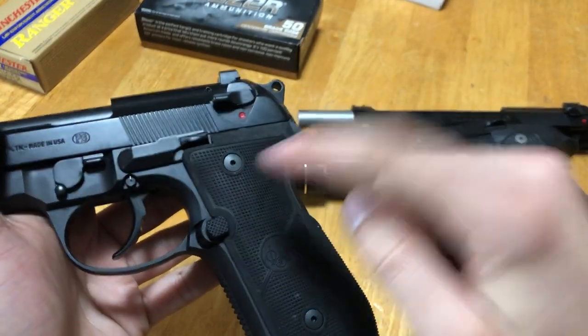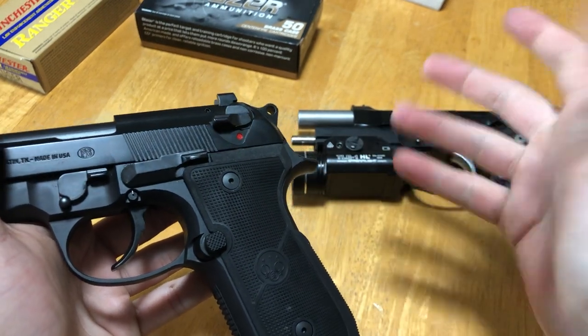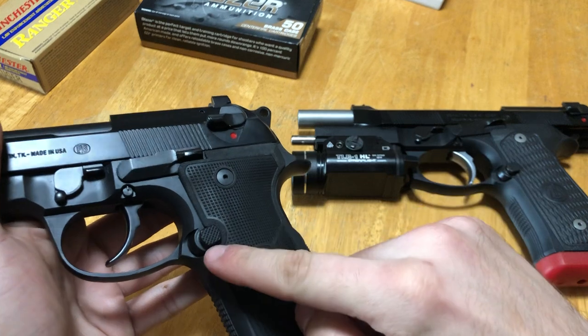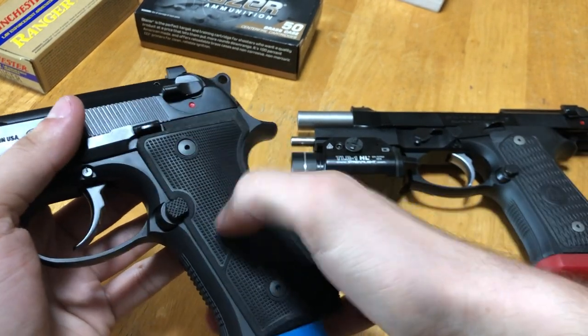Both pistols have Beretta's new enhanced oversized magazine release, which is pretty standard on all new Berettas — a lot better than the little button on the older standard 92FS.